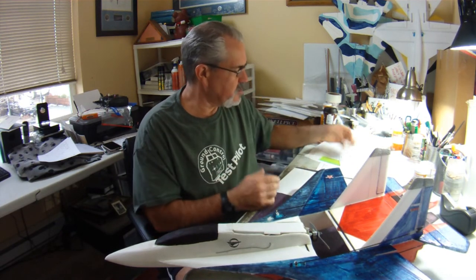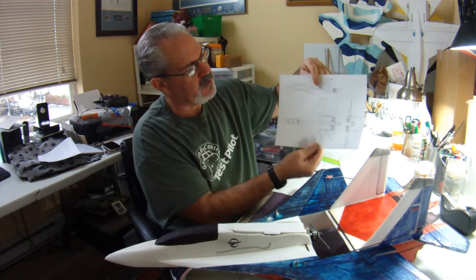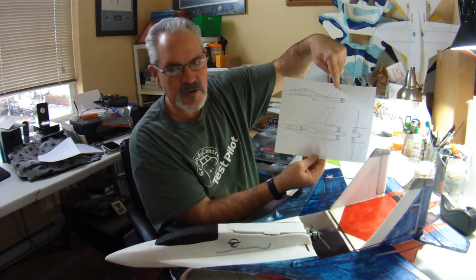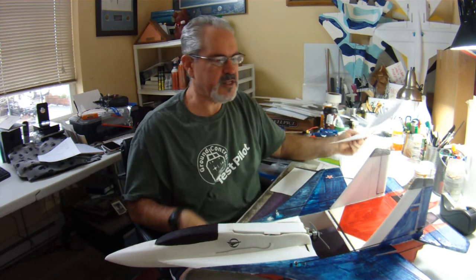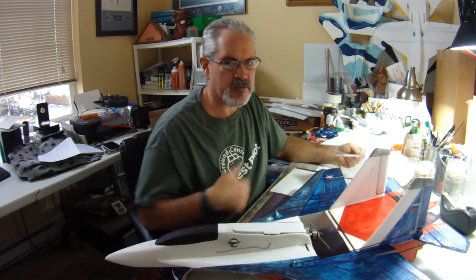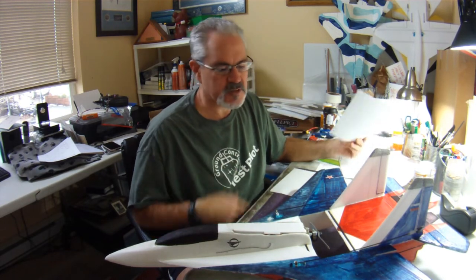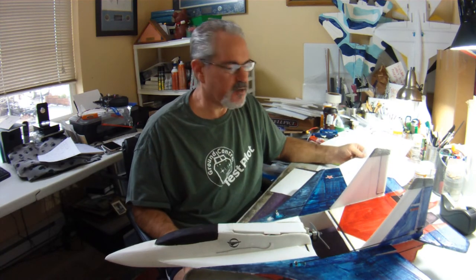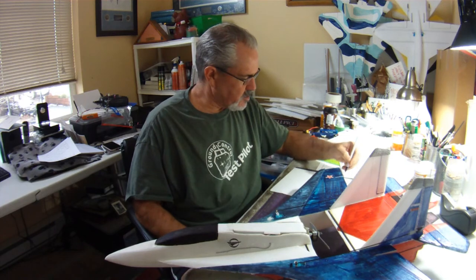That method can be used to calculate any surface — the height of the vertical stabilizer, the elevons, whatever else — as long as you use the wingspan as the constant and work out the ratio. Multiply your wingspan by that percentage and you can know whether your vertical stabilizers, elevons, or other surfaces are in close scale proportion.